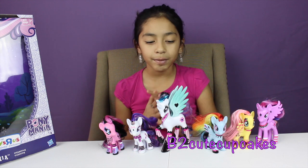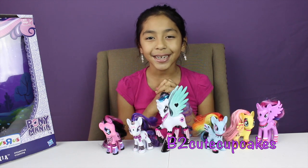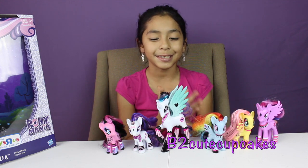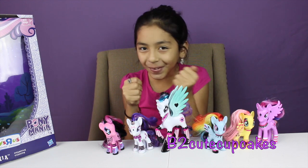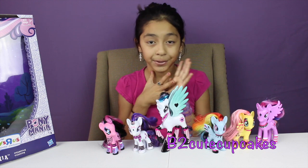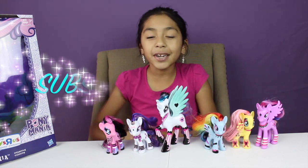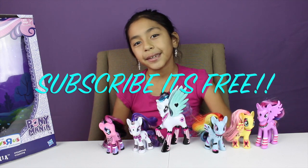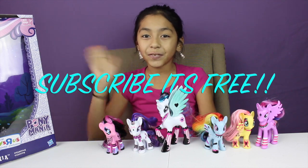Well guys, I hope you liked this review of the new Pony Mania ponies! I really enjoyed it and I love them all — I love Rarity and Celestia the most. They look so cool and so pretty. I might do Fluttershy's makeup tutorial — maybe! Don't forget to subscribe, like, comment, and share, and follow me on Instagram. See you next video, guys — bye! Subscribing is free!